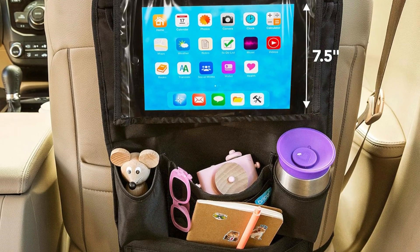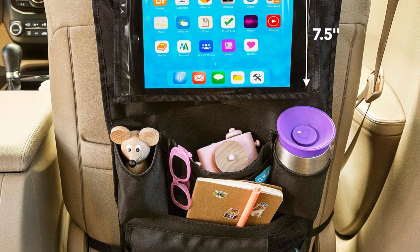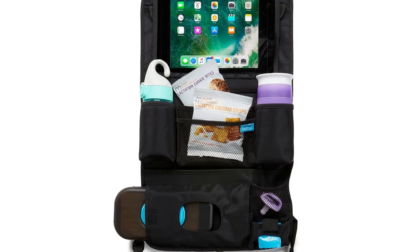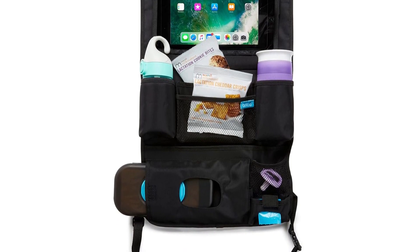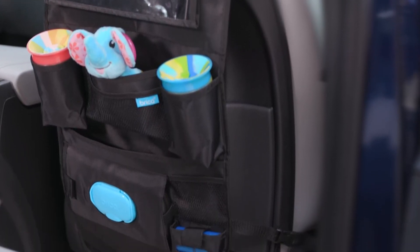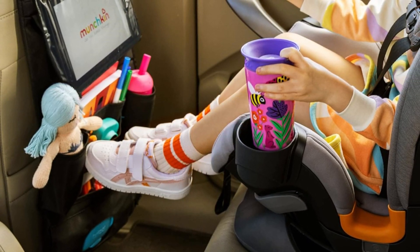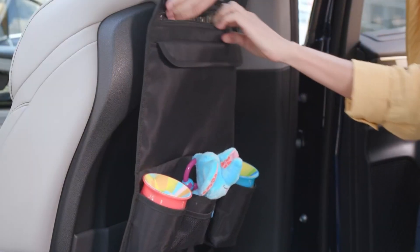The adjustable straps make it easy to secure the organizer to most car seats, ensuring a snug fit that stays in place even during bumpy rides. The durable, easy-to-clean material makes it simple to wipe away any spills or messes. Additionally, the clear touchscreen pocket allows kids to interact with their tablet while it's securely stored, reducing distractions for the driver. With the Munchkin Brica organizer, you can keep toys, snacks, and other essentials neatly organized, creating a more pleasant and stress-free driving experience for everyone.